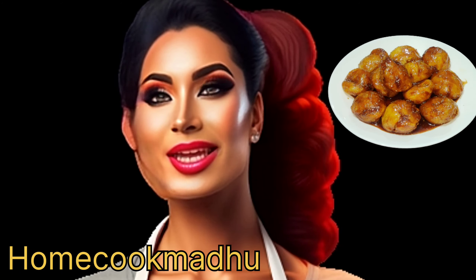Then add Jeera Powder, Saunth Powder, Chaat Masala Powder, and salt according to taste. Mix it well till the texture turns tangy.